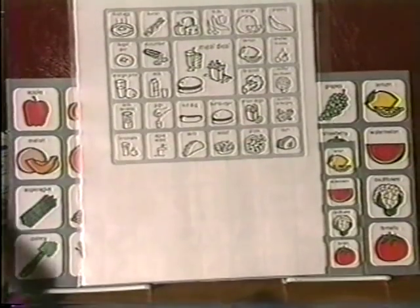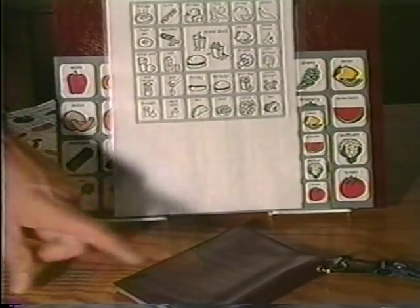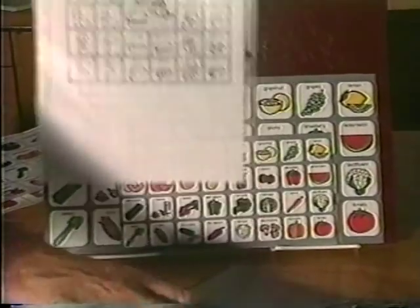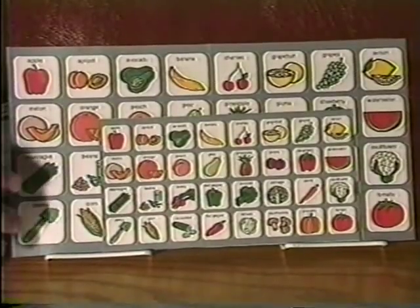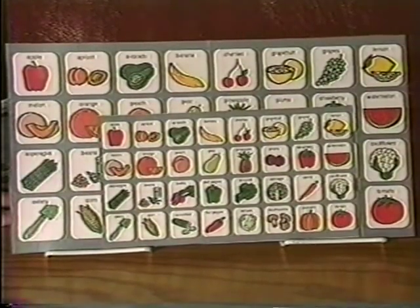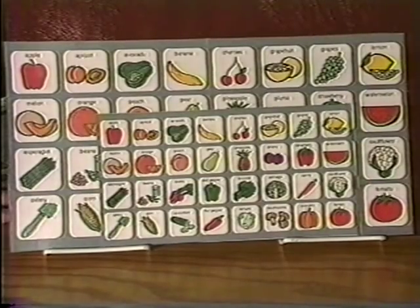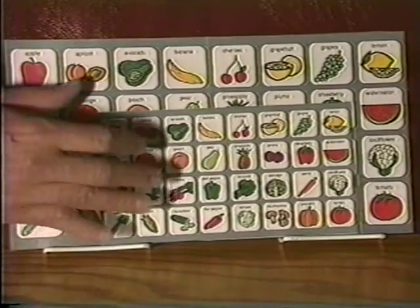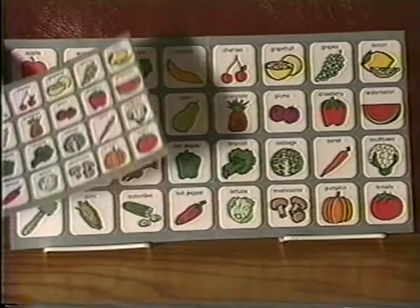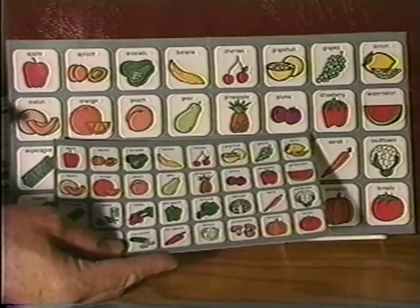You can also make overlays that fit inside some of the carrying devices that we have, like the mid-size wallet. This is an example of an overlay that uses a floating cell. If this were put on a speech output device, for example, you'd have some cells where you might touch banana and it would say 'this is a banana.' The floating cell looks nice — it's the same overlay done with rounded corners and gray shading in between.